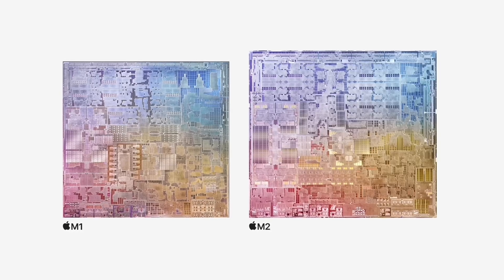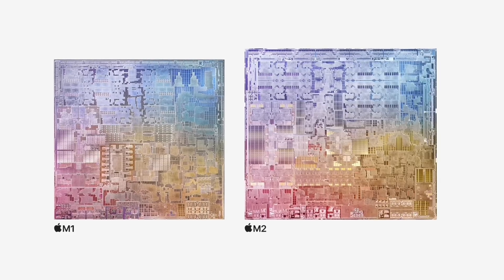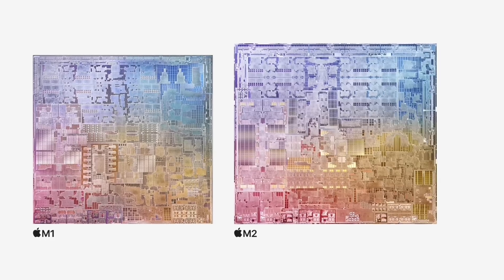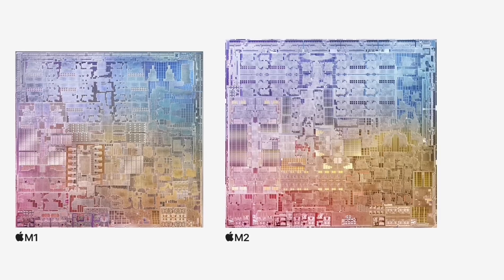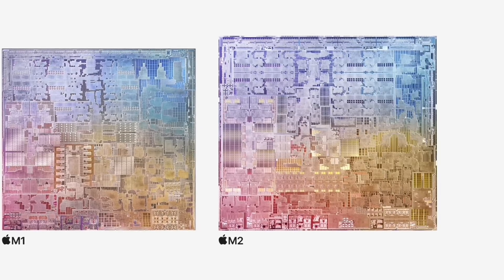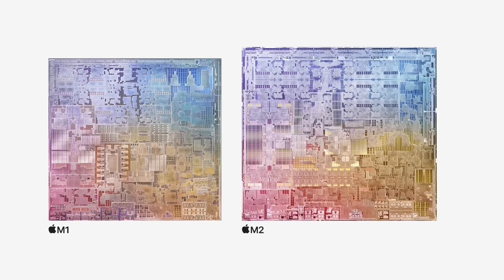The M2 chip is actually slightly larger than the existing M1 chip because of all of those transistors. Both the M1 and the M2 chip are using a similar five nanometer process, meaning that Apple hasn't actually shrunk the chip size — they actually made the chip larger to fit these transistors.